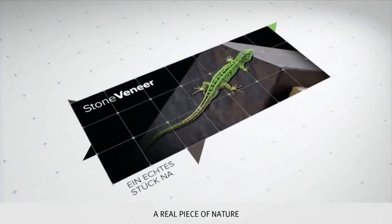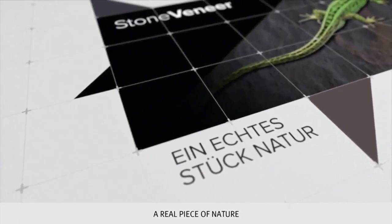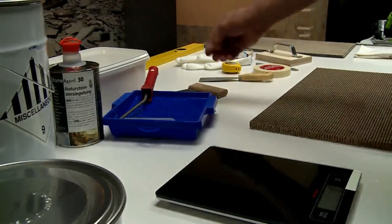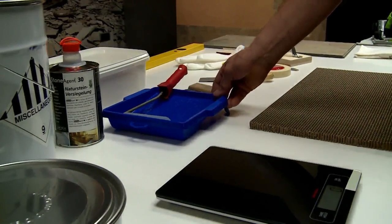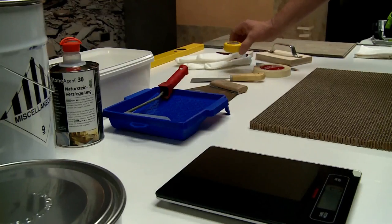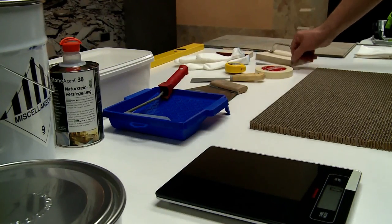Take a look at how you manage to lay stone veneer successfully too. First of all, you need the right equipment: a level, a light impression roll with the tub, a water level, a large trowel as well as a smaller painter's trowel, a measuring tape, crepe tape, gloves, a pencil and a press block.